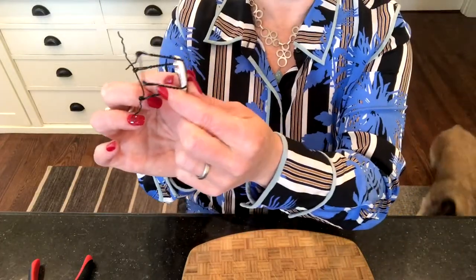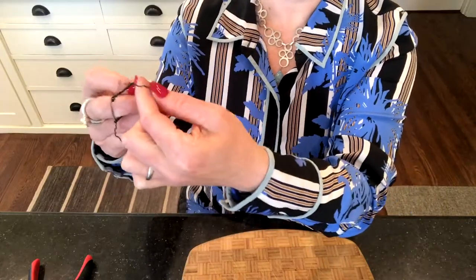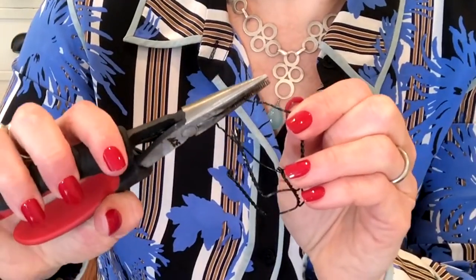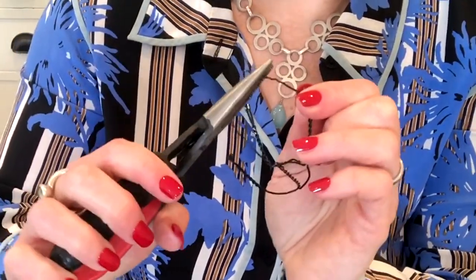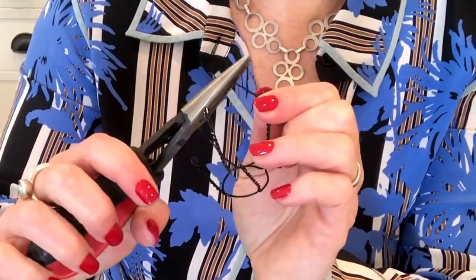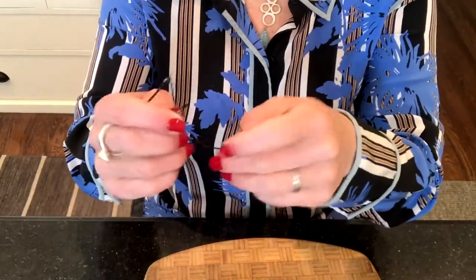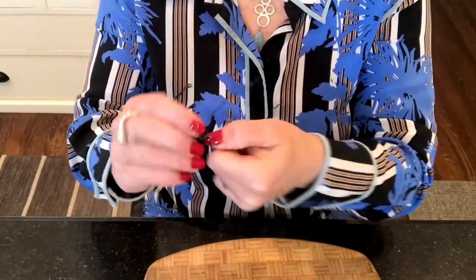Threading the wire through the cage can be a little tricky and time-consuming — definitely a bit of a finger workout. If you're at home, use pliers; it's a lot easier. The main thing you want to do is really flatten that wire — the flatter it is, the easier it will be to thread it out of the legs. Don't cut the wire, because you want it long enough to create the back of your chair.